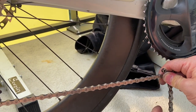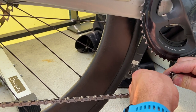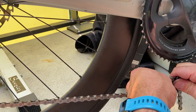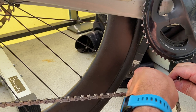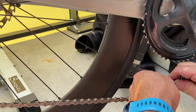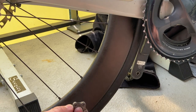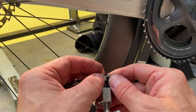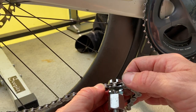I need to figure out which pin to separate. If I take out this one here it's not going to work — there's a little slack. So I'm going to take out this one here instead. The chain removal tool gets used as follows.